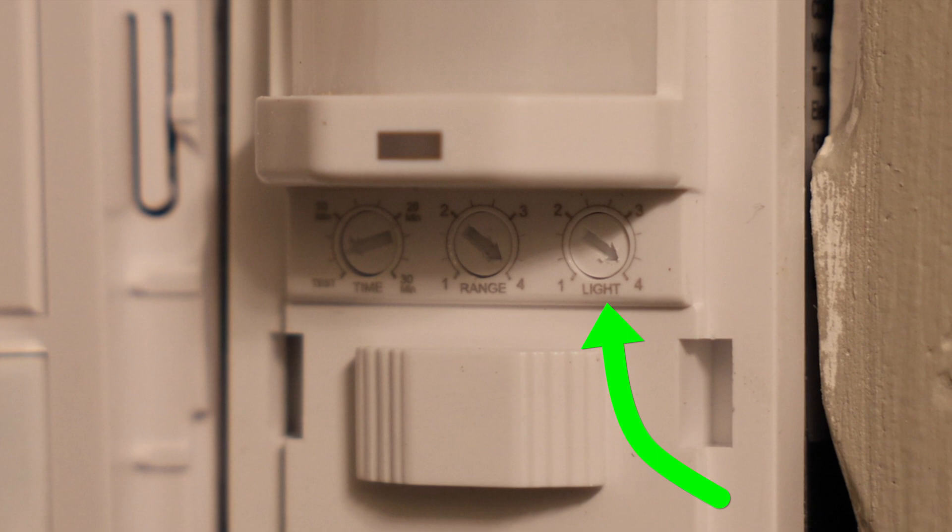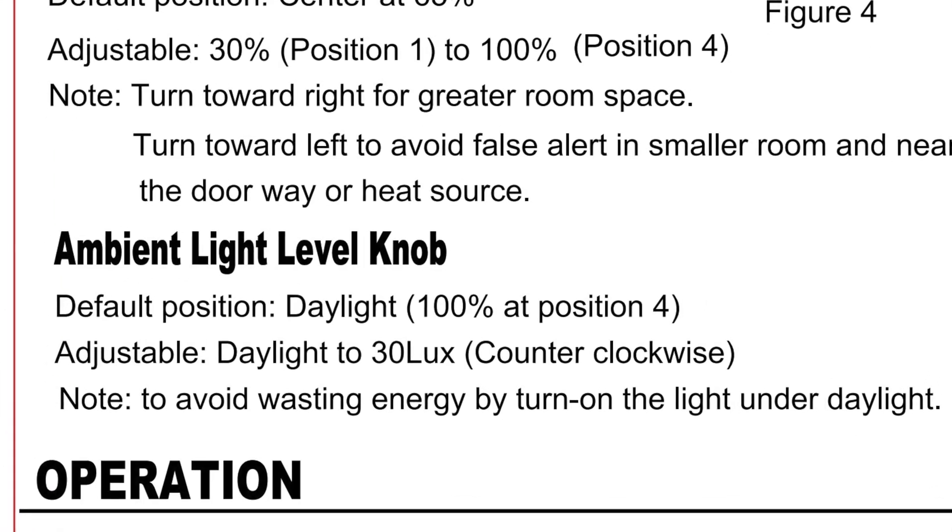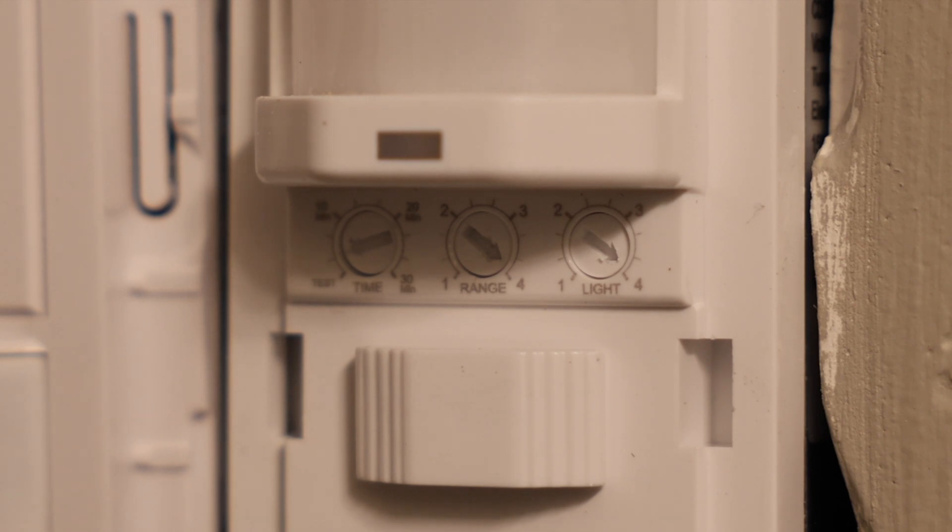The knob on the far right is the light level knob, or the ambient light level. A lot of these motion sensor light switches can sense how much ambient light is in the room. For example, if I had a window in this bathroom and I don't necessarily want the lights to turn on in the middle of the day when I already have enough ambient light coming in from outside, this knob will adjust the amount of ambient light you want in the room before it's triggered. If you want this light to turn on even when the room is bright as day but it senses some motion, you would turn this all the way to the right at position four. And if you don't want this to turn on when there's any amount of light, you would turn this all the way to the left at position one. This is something you may have to come back and revisit depending on what time of day it is and how much ambient light there might be — you'll have to play around with it a little bit until you get the right levels.